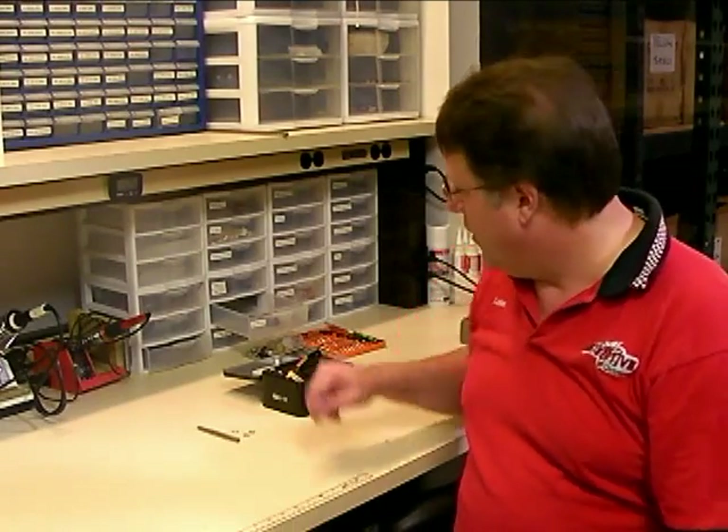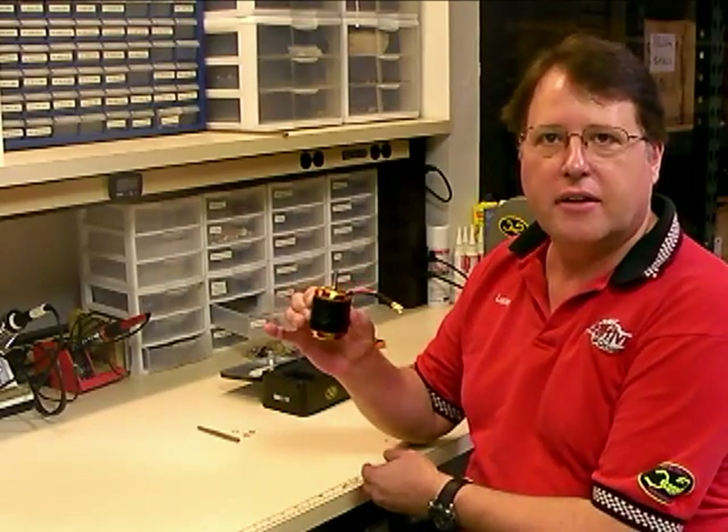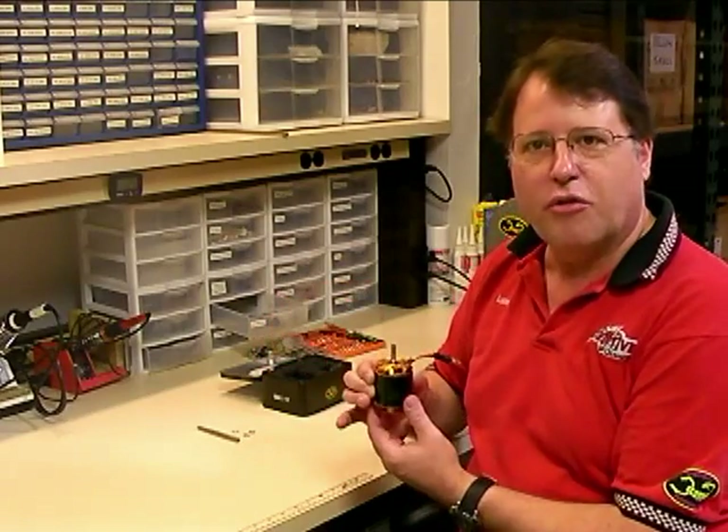Hi, this is Lucian Miller from Innovative Designs. We've had a lot of requests from our customers about putting together some videos that show how to do common maintenance items on the Scorpion motors and speed controllers. What we're doing here today is producing a video that shows how to change a shaft in a motor, using a Scorpion HK4035 helicopter motor. So just sit back and watch, and you'll figure out how to do it.